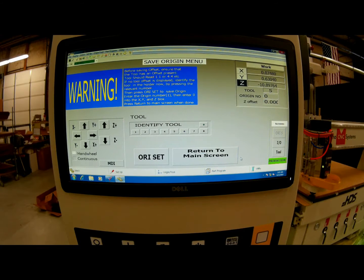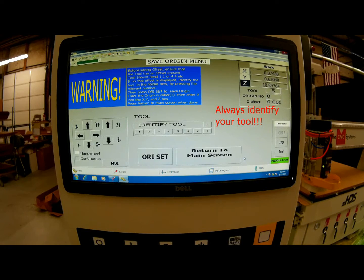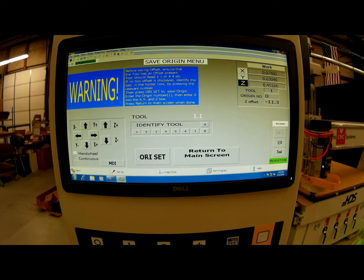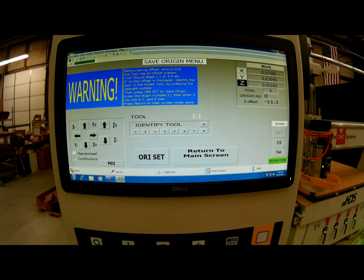This will bring me to a new screen. Before we set our origin, we have to identify the tool in the chuck — this determines if we have the right tool that we've programmed. I have programmed this NC file for tool number one, so I'm going to identify this as tool number one. After I identify the tool, I'm going to go to ORI set, select origin number one, and then put zero values in for X, Y, and Z. Once I click OK, my origin is now set and I'm ready to return to the main screen.